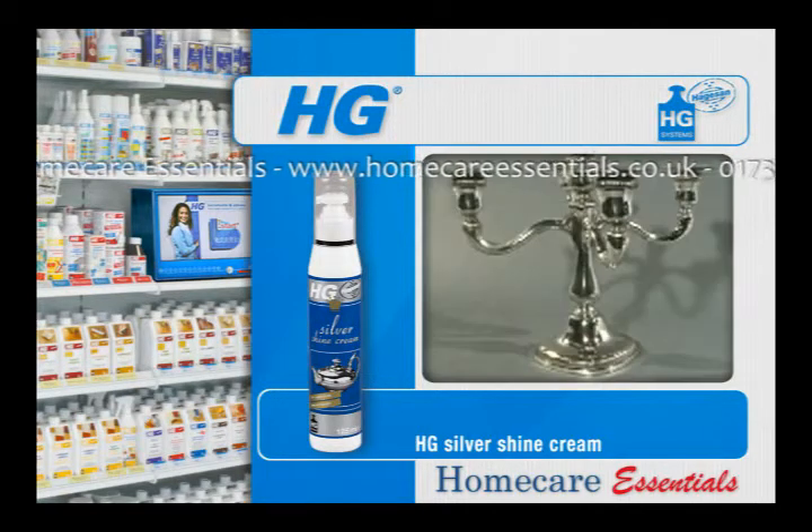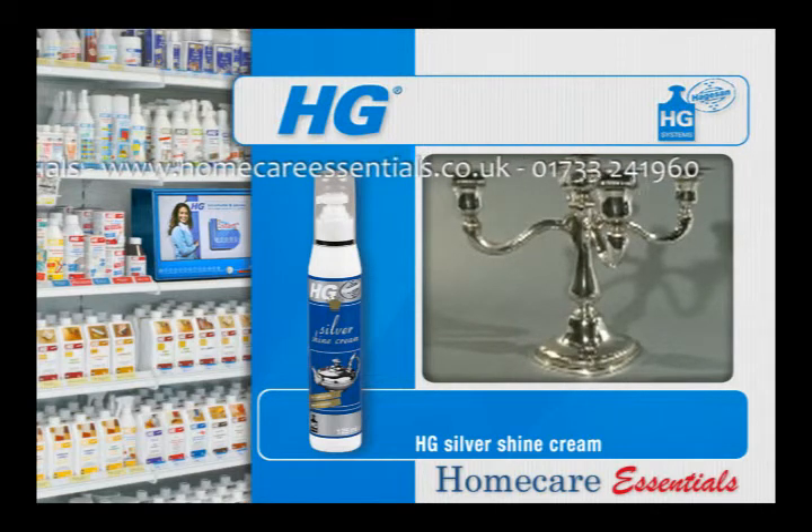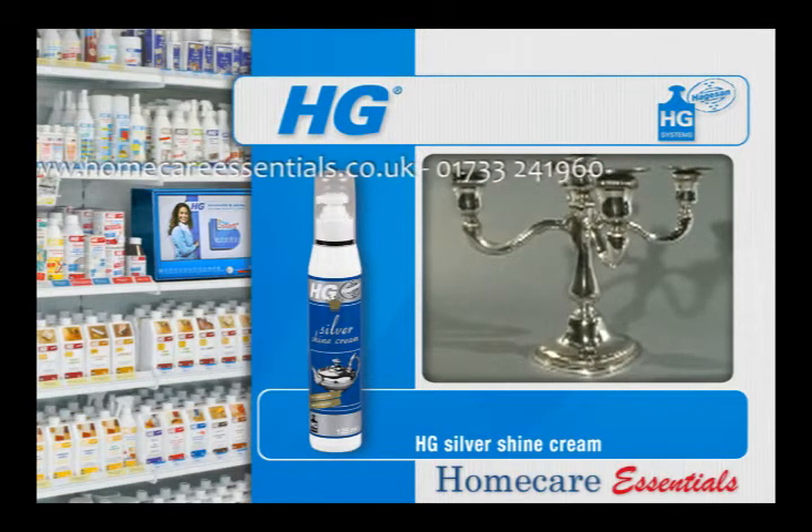The useful dosage pump makes it clean, simple and economical to apply. Remove any protective layers, such as HG Silver and Copper Polish No More Finish, using acetone.